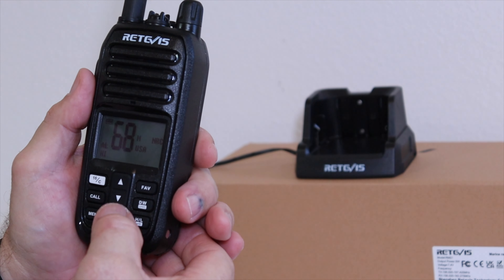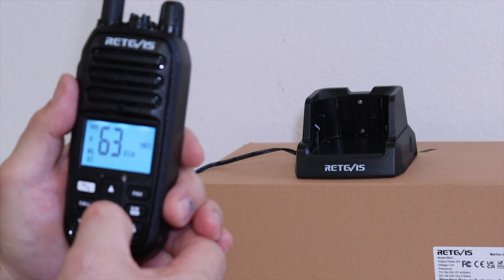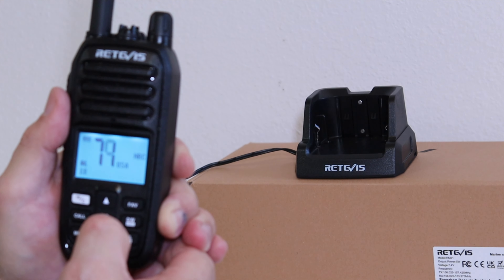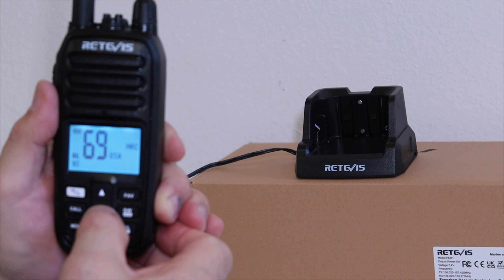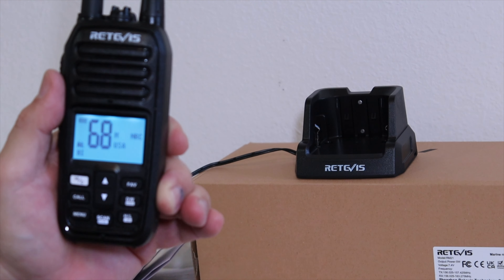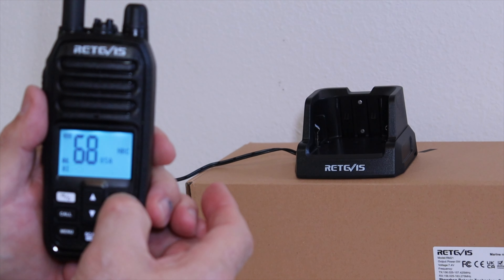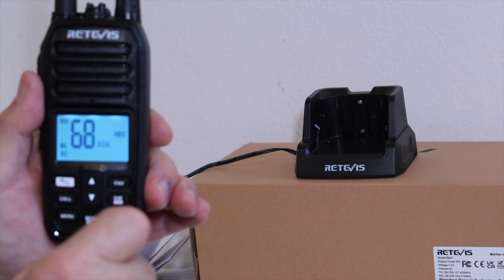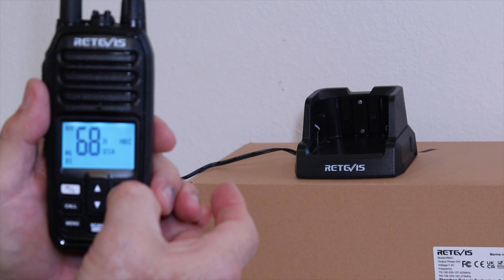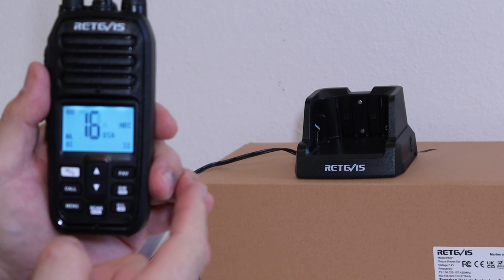I have channels saved in memory — you can see an M next to channel 68. If I go to 67 there's no M, but channel 72 is also marked with an M. To add a channel, push and hold the favorite button and it goes into memory. Right now my favorites in memory are 72 and 68. When I push scan, it scans between those two channels and stops if either receives any activity.